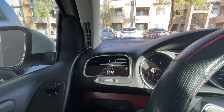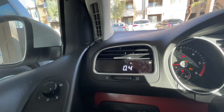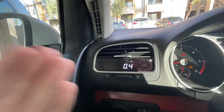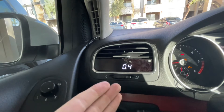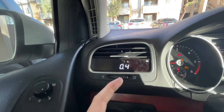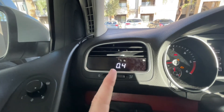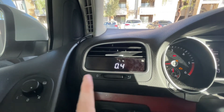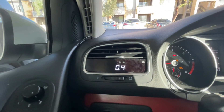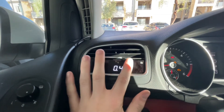It has a bunch of different functions — this thing is really cool. You can get it at Modded Euros; it fits the Mark 6 TDI. You can get it pre-installed into a vent, or you can just install it into the vent yourself and save about 40 bucks. I installed it into the vent and then wired it all the way down to the OBD2 port that's right underneath your dash.